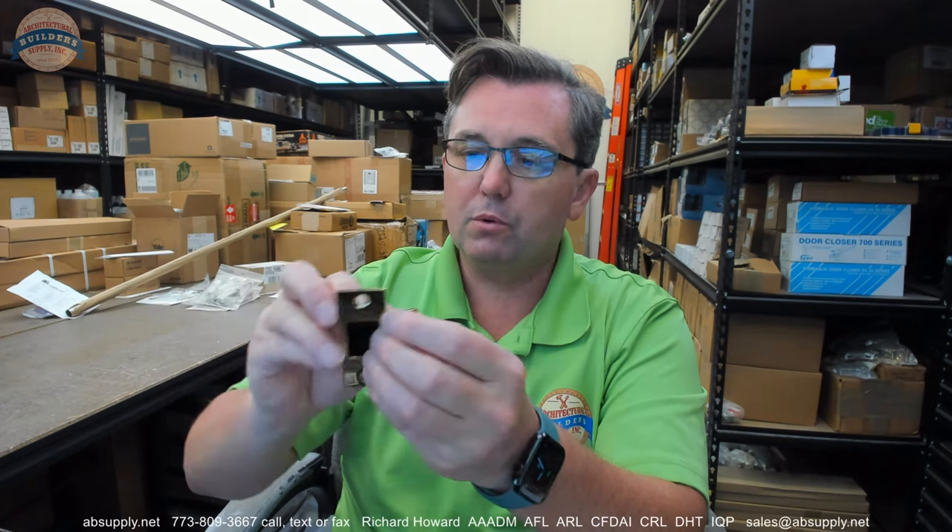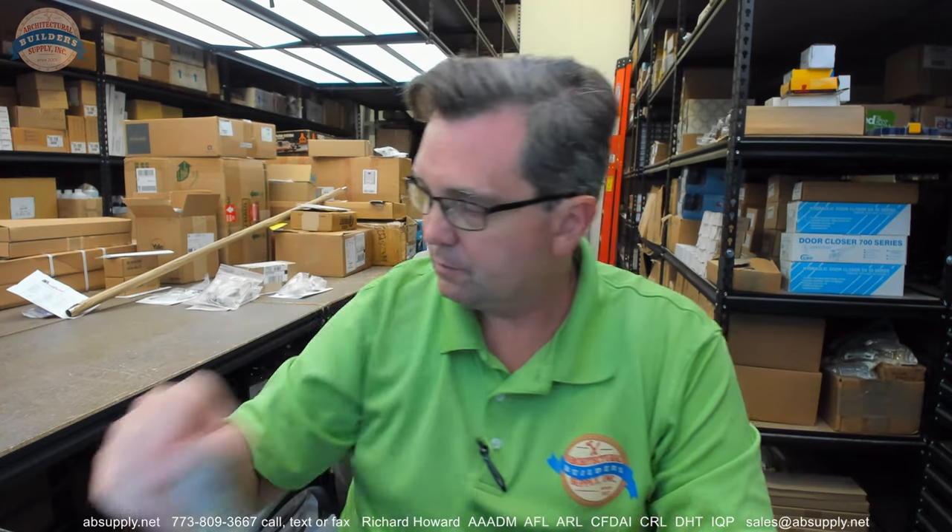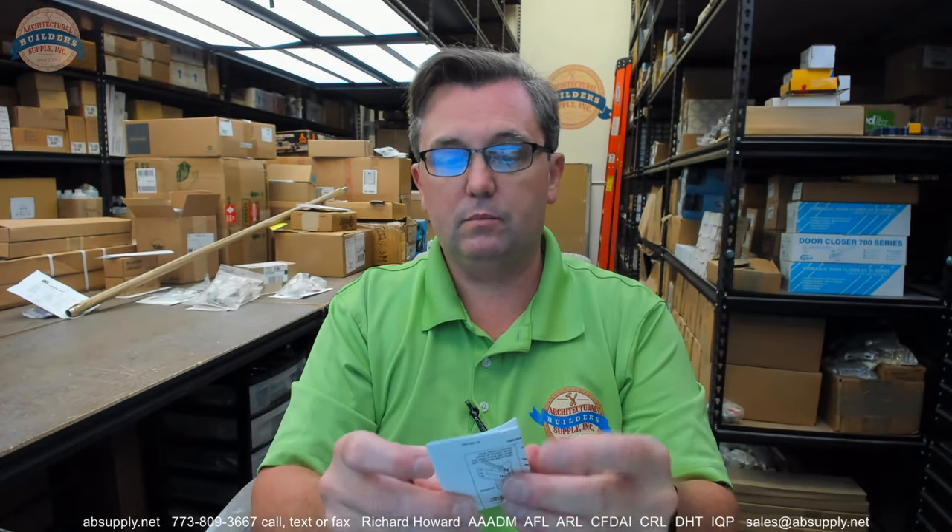A typical passage spindle is included in this package, overall length about 3-5/8ths. A dust box is also included for your 2-3/4 T-strike. Screws — total of 4: 2 for the strike, 2 for the latch. A template is also included, along with installation instructions as well. This will be for the entire lock, so it will be in the package when you order it.